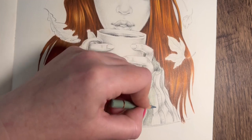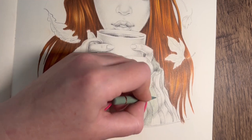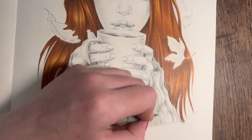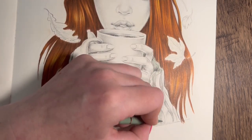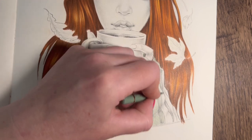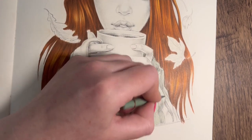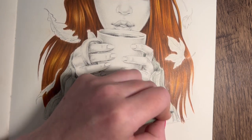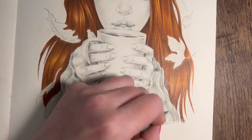Did anyone watch my other video with me doing the hair and hear me speak about the Camilla Derrick book that's coming out soon? Has anyone ordered that? I popped a link in the description in case anyone couldn't find it. It's releasing on the 15th of September - not long! It's called Beauties and Beasties, all new illustrations. I'll put the link in this video too. There should be a few preview pages on Amazon.